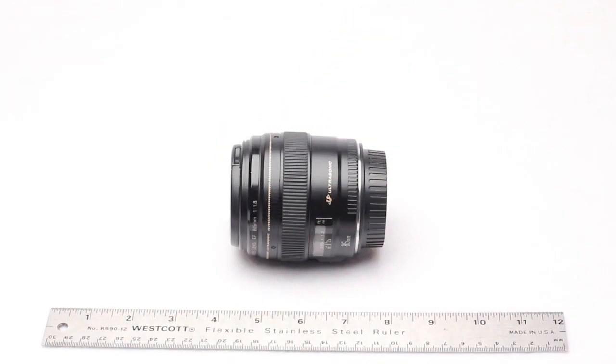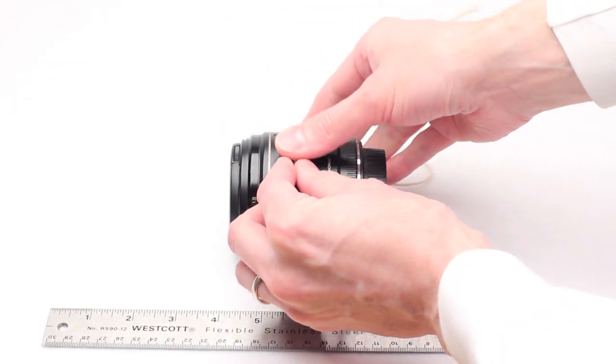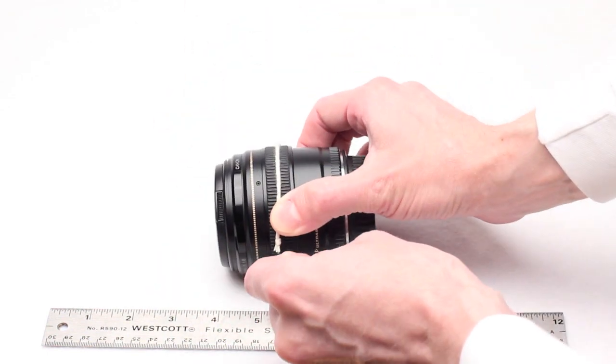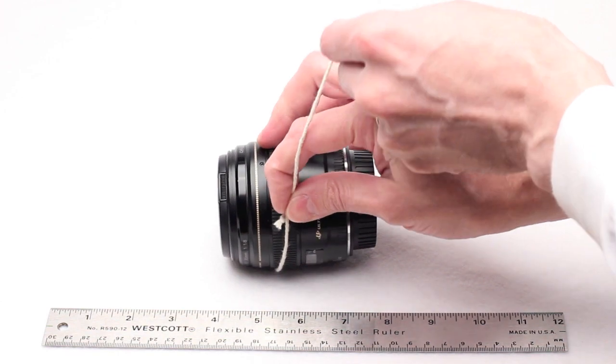Another method would be to use string and do the same thing. Wrap it around the focus ring of your lens, again pulling it fairly tight, and then mark the string so you'll be able to get an accurate measurement when you stretch it out on your ruler.